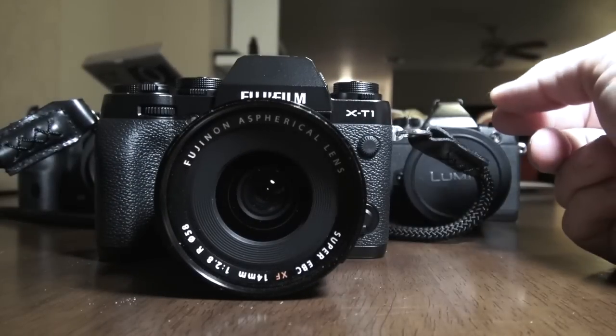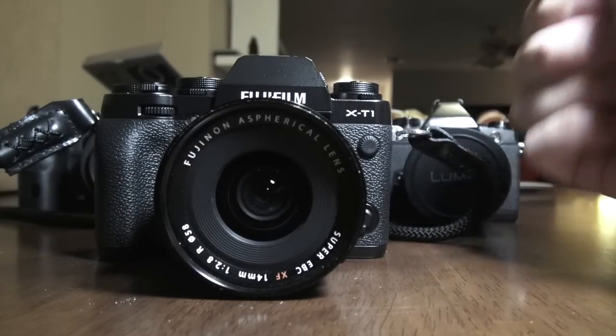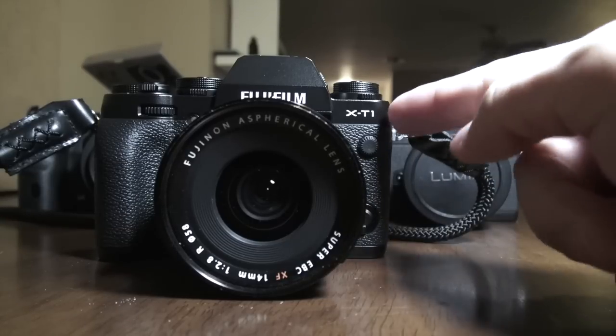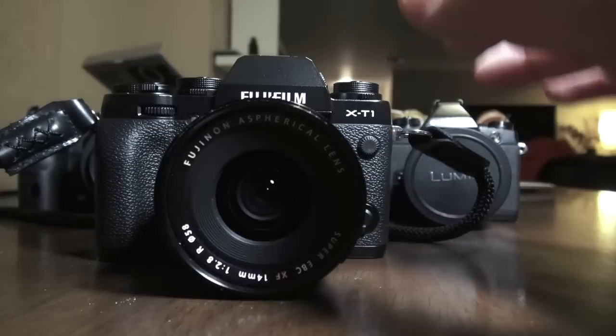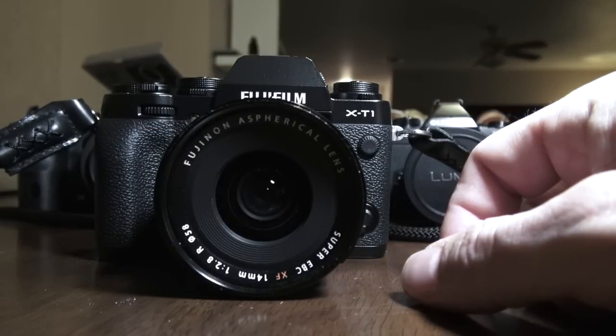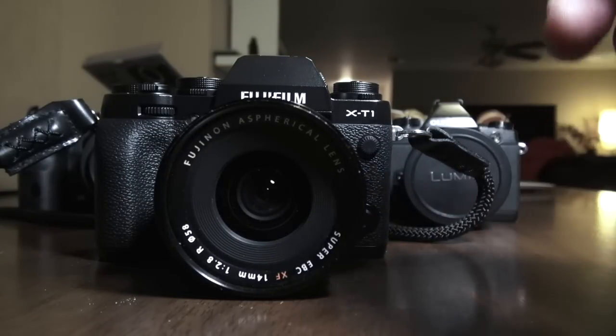Not the X-E1, not the X-Pro1, not the X-M1, not the X-E2, but the X-T1. And this is a whole new direction for Fuji, and many of you know that I have been a little hard on Fuji over the years, and for good reason.